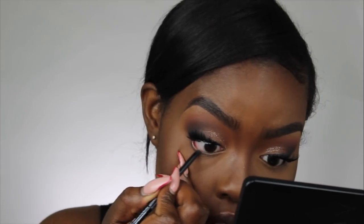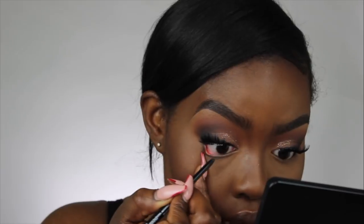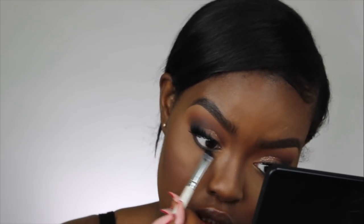Moving back to the eyes, I'm going to line my bottom waterline with the NYX Retractable Eyeliner in black. Then I'm taking my elf smudger brush to smudge that liner out and add some mascara.